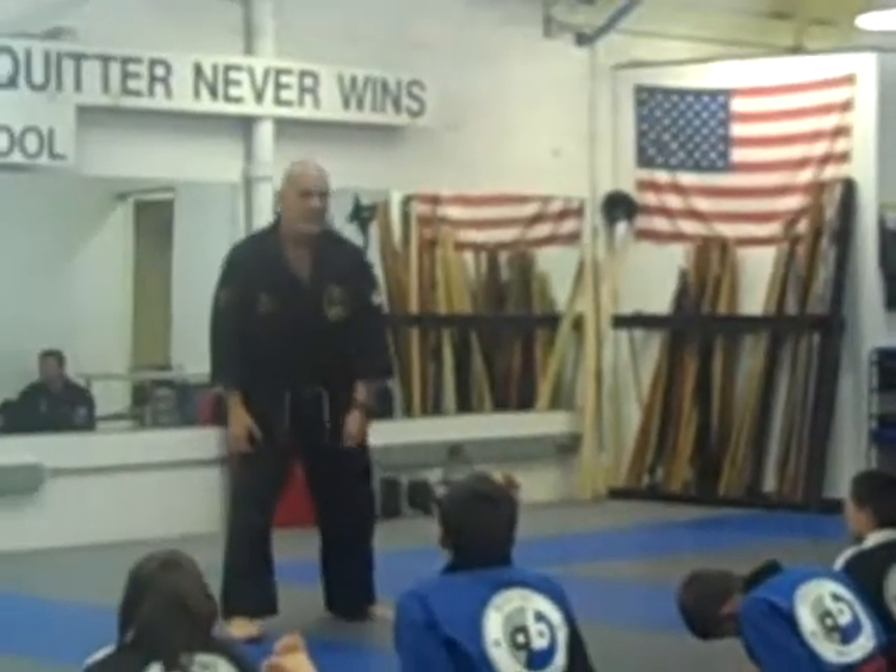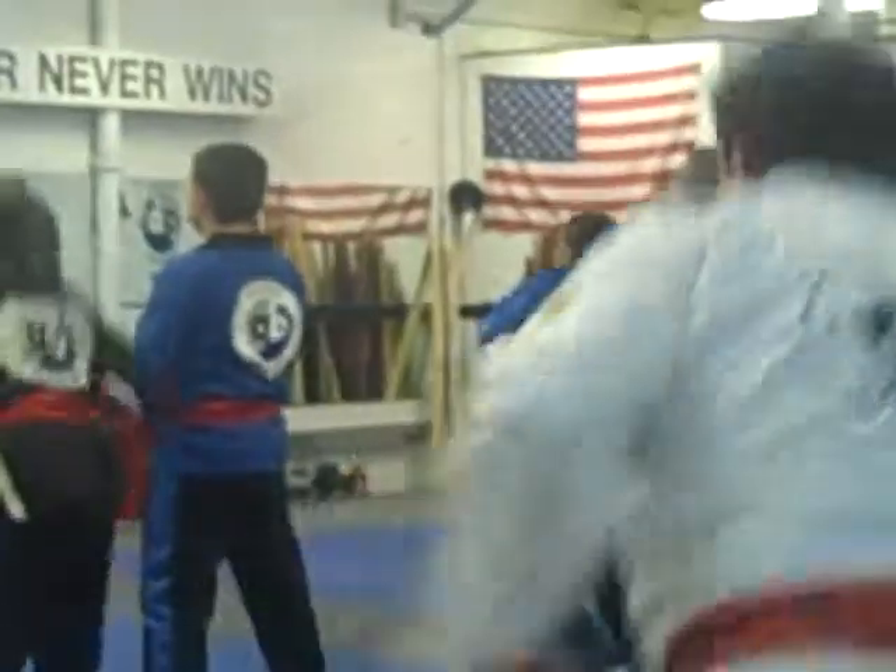Alright, can we do that? Let's see. Okay, you're at your side punch — alright.